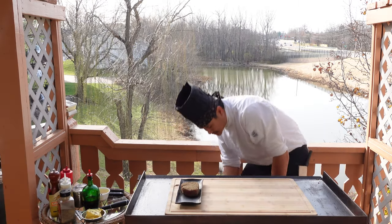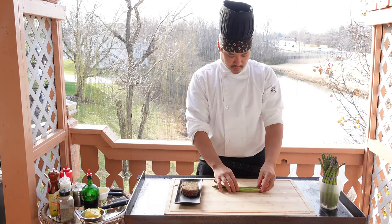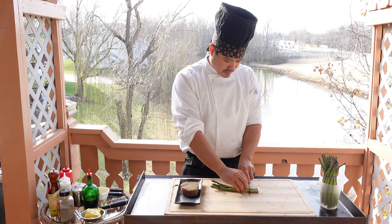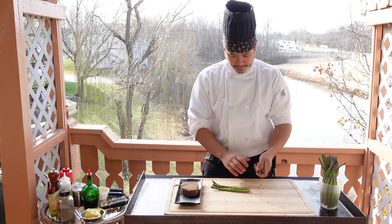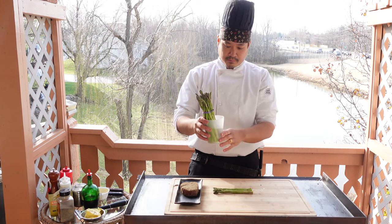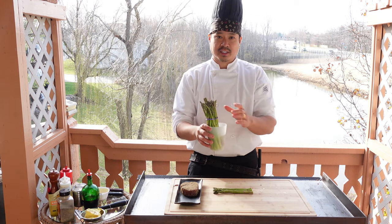Next we'll have our asparagus. You'll only need about four or five sticks and you want to trim down the end section because it tends to be hard. I like to keep my asparagus in a cup with water in the fridge — it'll help it stay fresh a lot longer.